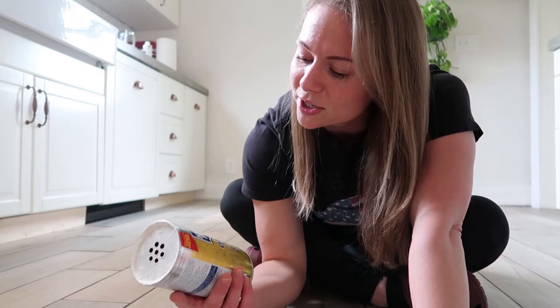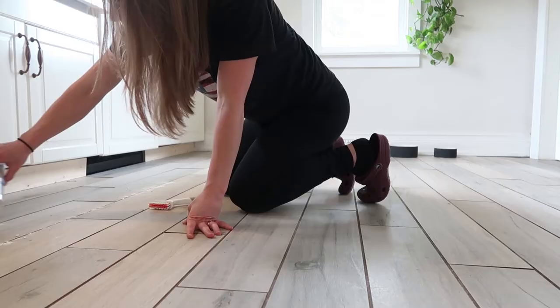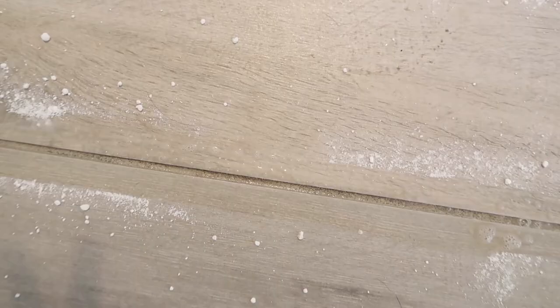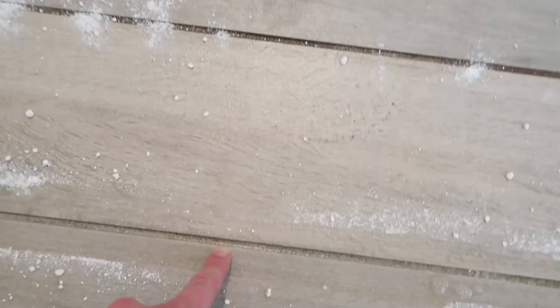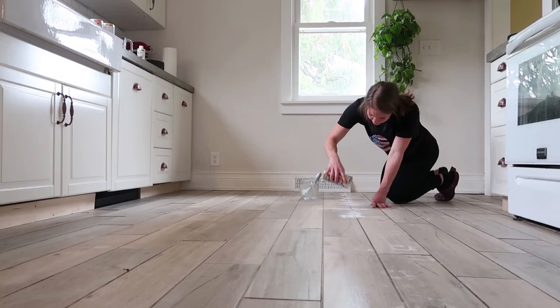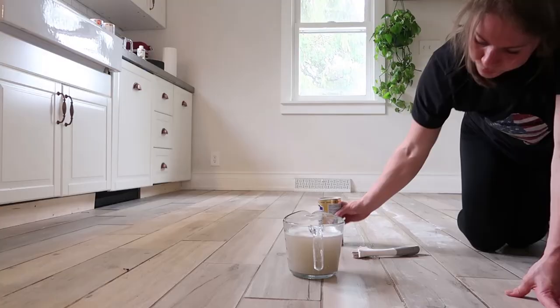I used this cleaner called Barkeeper's Friend. In the past I've used scrubbing bubbles and it didn't really work that well. So I tried the Barkeeper's Friend this time, and holy smokes, it really, really worked well, as you're about to see. I will say that it left kind of a powdery residue in some places, which I'm not really sure is conducive to the painting. So I'll let you guys know if this paint doesn't stick as well as the one that I did about six months ago, but I have a pretty good feeling it'll be fine.